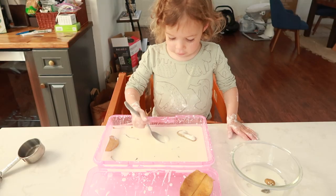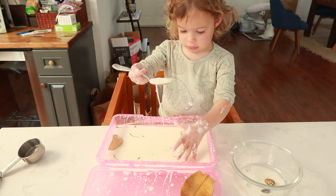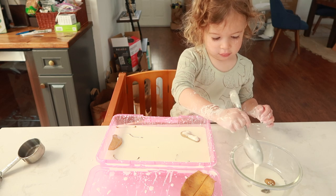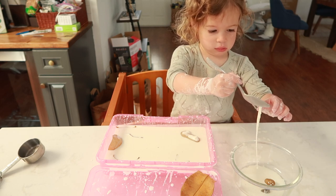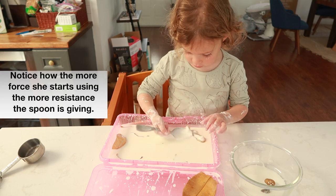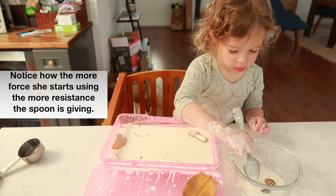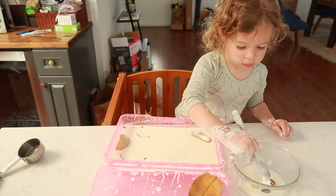The next fall activity is a fall oobleck tray. If you've never heard of oobleck, it is a non-Newtonian fluid — which sounds fancy, but all it means is that it acts like a solid when pressure is applied and like a liquid when no pressure is applied. It is so easy to make: all you need is two cups of cornstarch to one cup of water. This is definitely the messiest activity of everything, because when your toddler uses force it will harden, but as they lift their hands out it melts like a liquid. I might suggest doing it outside, but if you do it inside it's easy to clean — just cornstarch and water, totally taste safe, and rinse off with hot water.